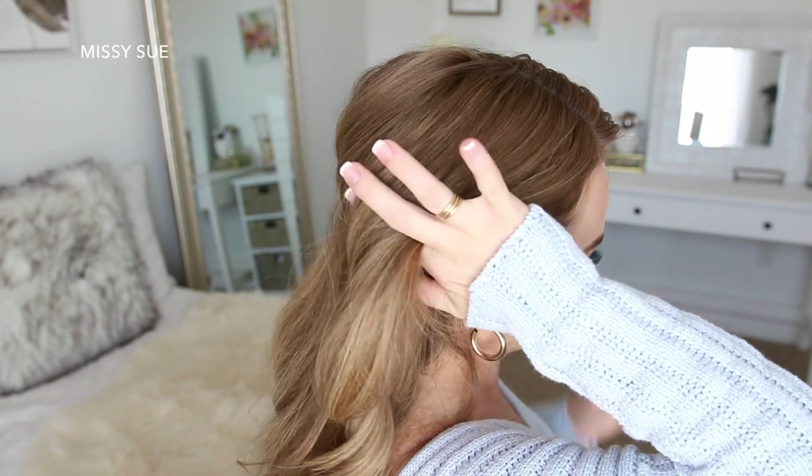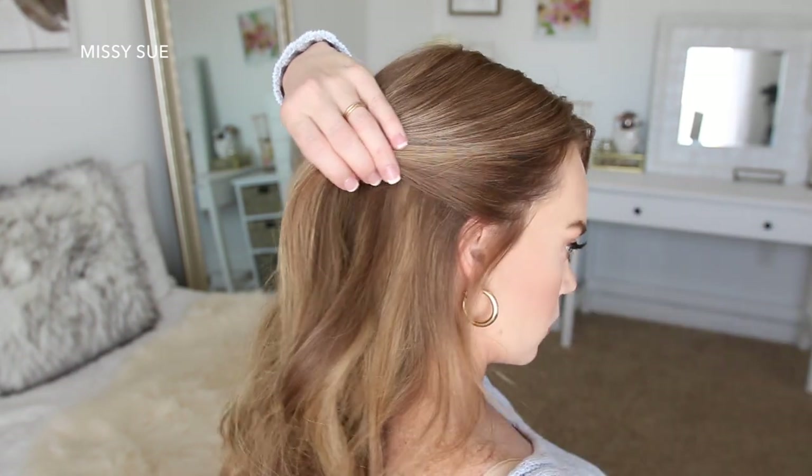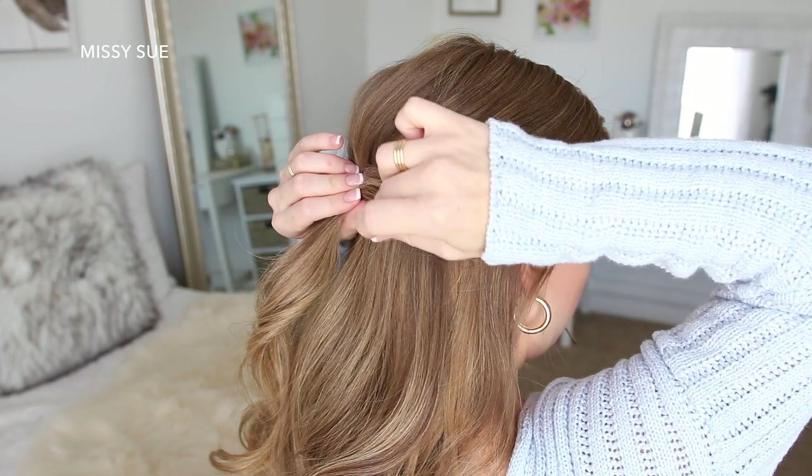For the last hairstyle, I'm going to start by sliding two bobby pins along the back of my head again horizontally to help anchor the hairstyle. Then I'm going to pick up a section on the right side from above my ear and drape this hair towards the back of my head, then slide some bobby pins into the hair to help hold it in place.